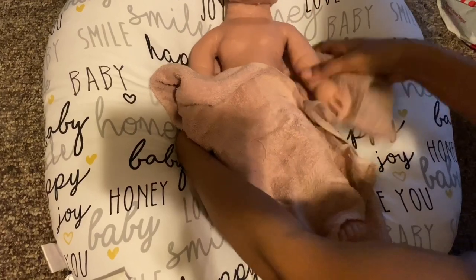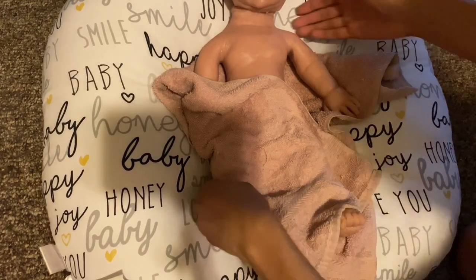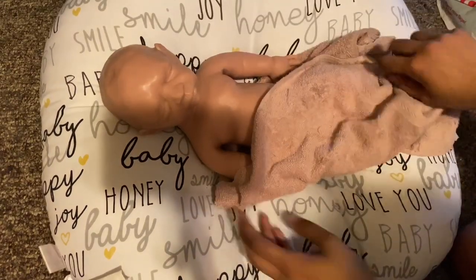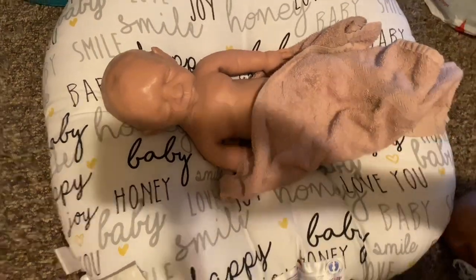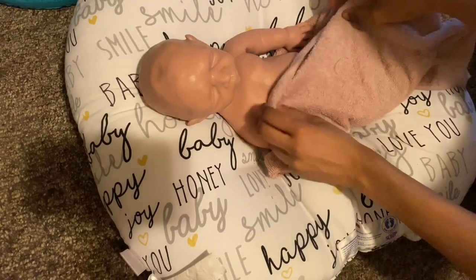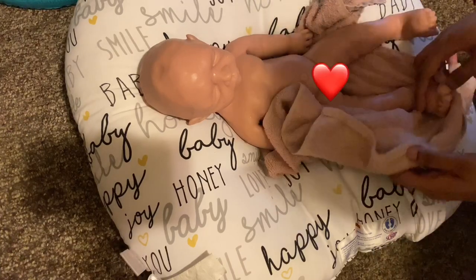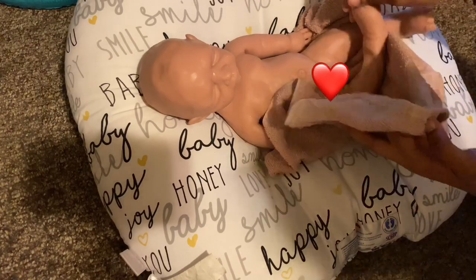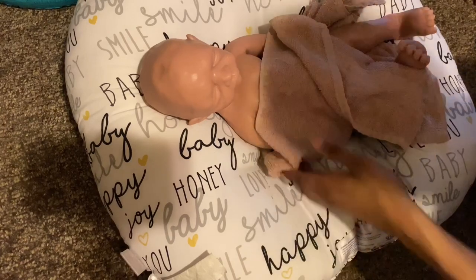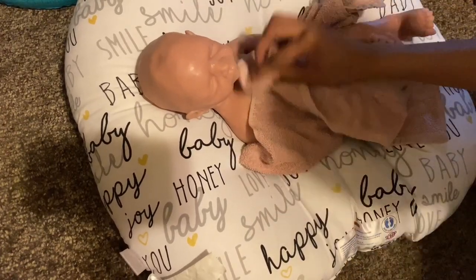There she is, out of her bath. You guys can see her — she's so long. So much better. Look at her. Oops, I think I just showed a girl part. This is going to be a pain editing. I hope I didn't show too much of her girl parts.